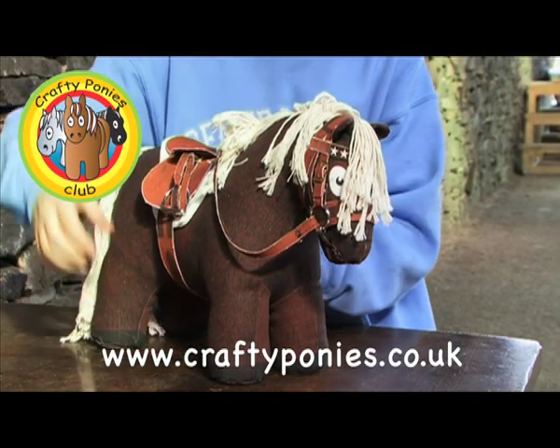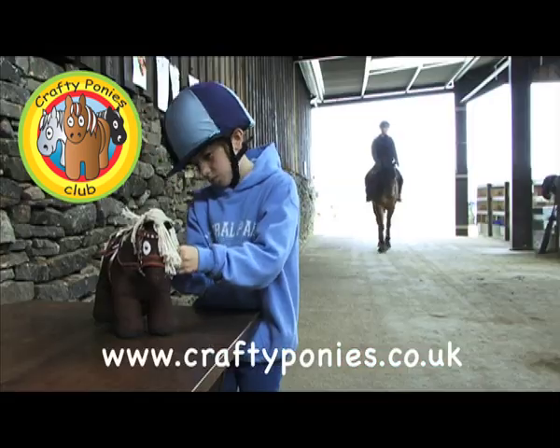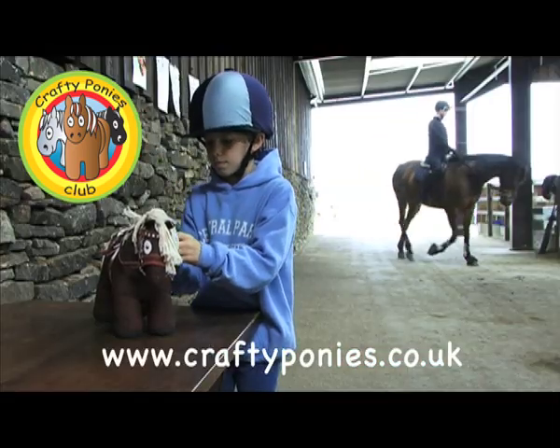Crafty ponies — sew them, play them, learn them, love them. Crafty Ponies Riding School.